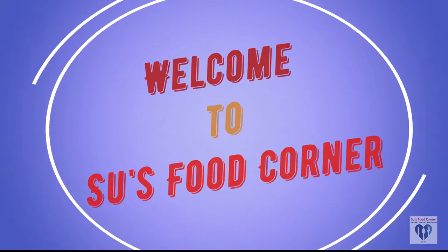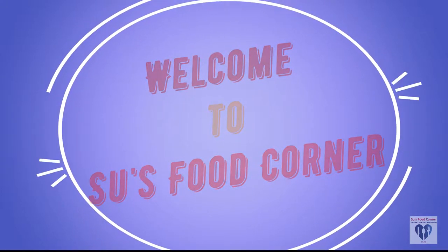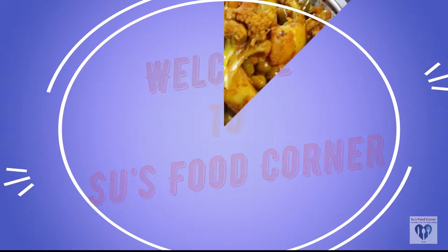If you are new, please subscribe to the channel. You can also click the bell button.